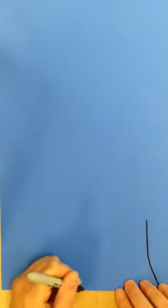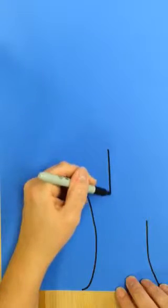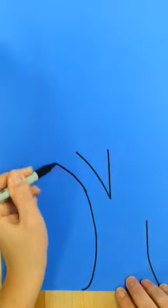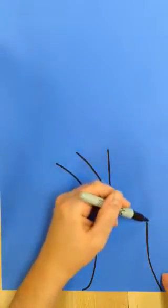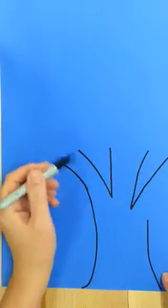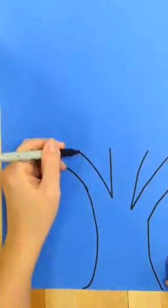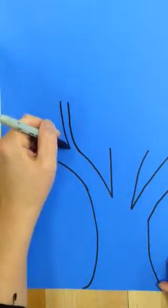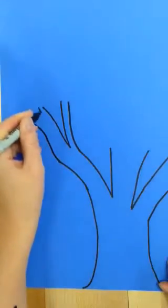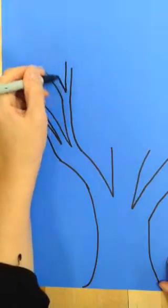When I do trees and I start at the bottom, I make a pretty wide trunk. Then I like to make a series of Vs — I'm going to make a V shape right here. I'm just making Vs where I think a V could go. This right here is a branch of the tree. I'm going to keep going up and make more Vs. The farther up I go, the skinnier the branches become. I'm just going to keep adding Vs.